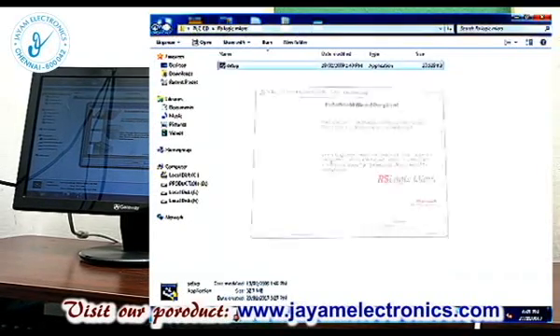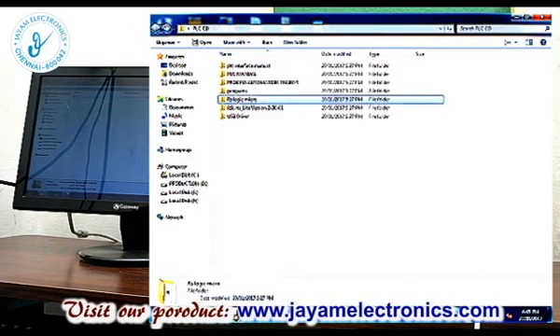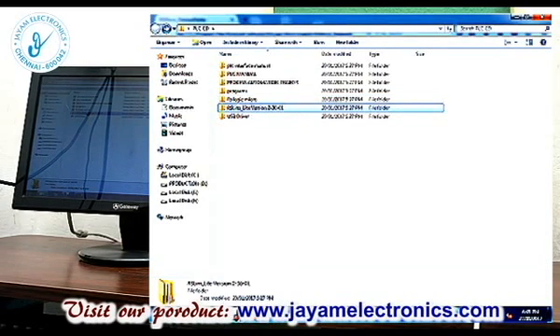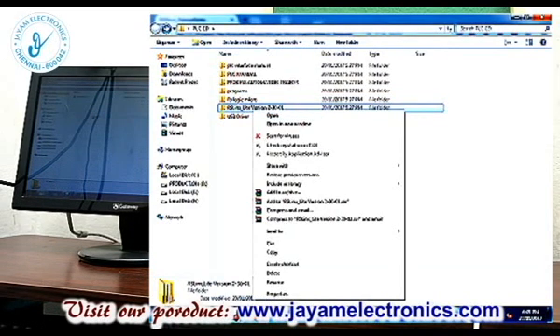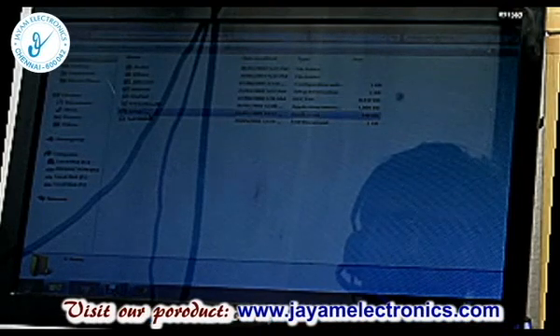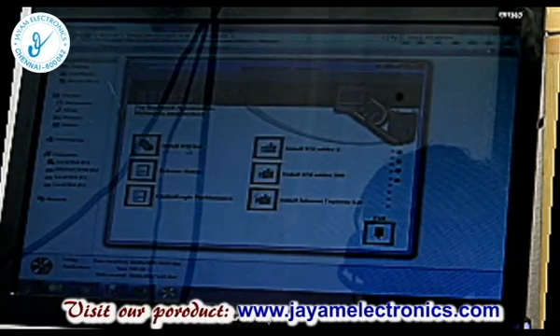Software installation is complete — select Finish. Now install RS LinX Lite version. In the setup file, double-click. Select Yes. First, install RSLinx.